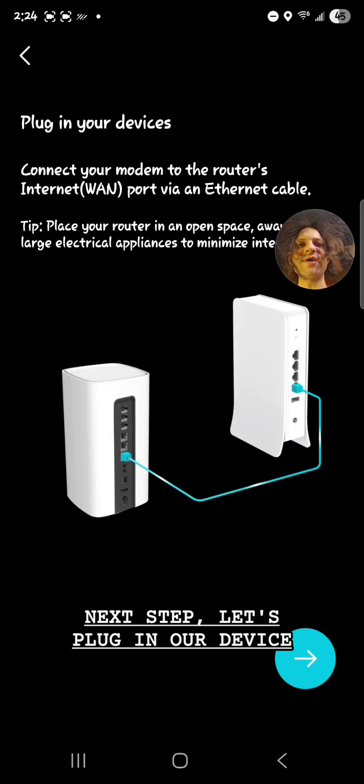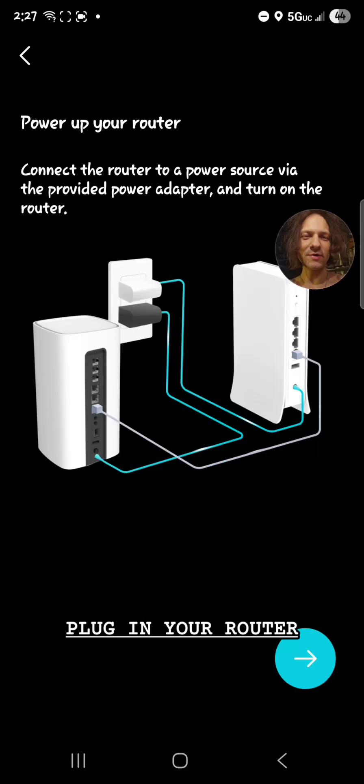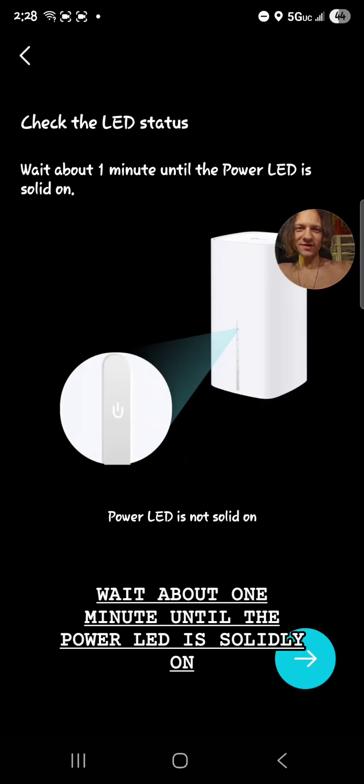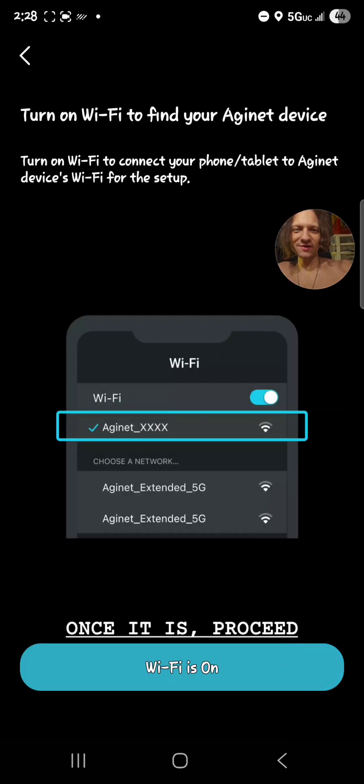Next step, let's plug in our device. If you have any other devices, this is also your time to go ahead and connect them to the back of the router. Plug in your router and connect it to a power source. Go ahead and press the power on button. Wait about one minute until the power LED is solidly on — that means the light, no blinking. Once it is, proceed.